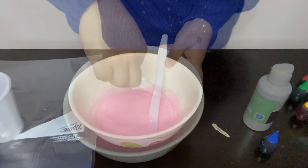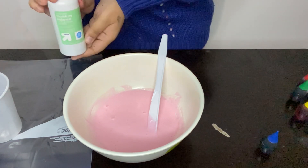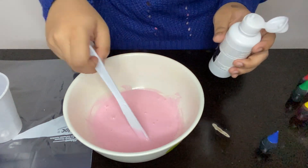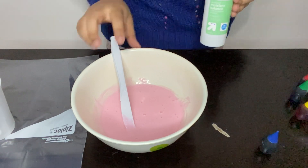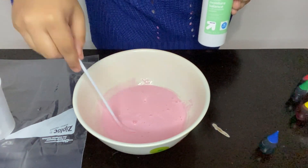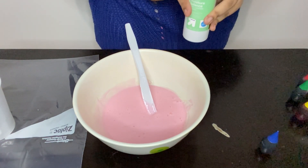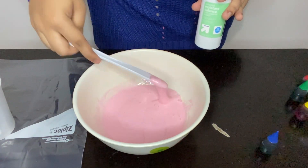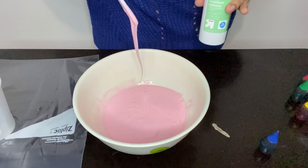Now here comes the fun part. I have my contact solution — my activator. Like I said earlier, you can also use borax mixed with a little bit of water. When you add in your contact solution, this is what's going to activate your slime. Right now it's still pretty much gluey — this doesn't look like something you can play with. Once you add in your activator, it will turn into the slime you see on TV.